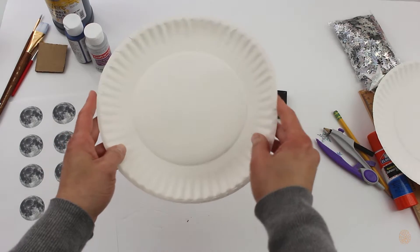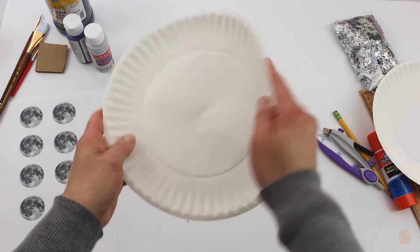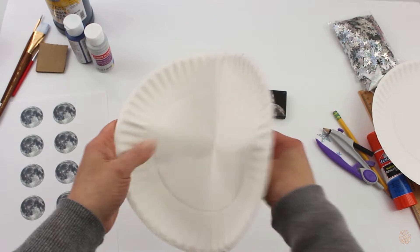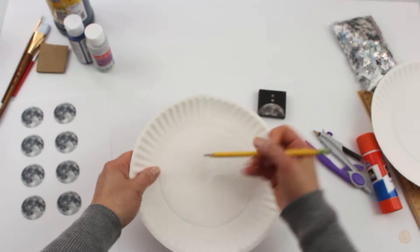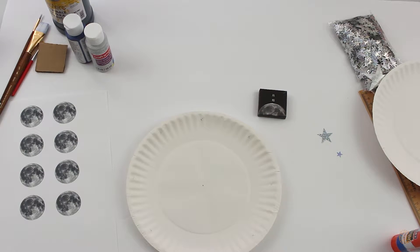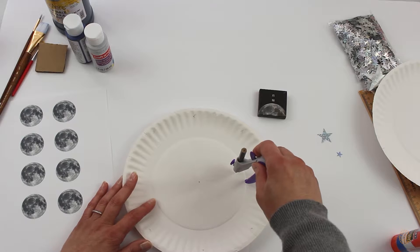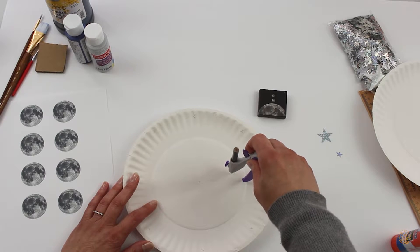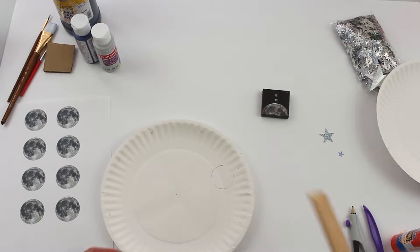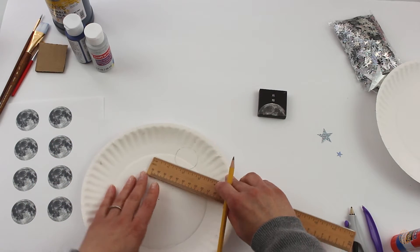The first thing you want to do is take your paper plate and find the center. I just fold it in half, bend it to find center, and do the same thing on the other side. I'll mark that center with a pencil, then take my math compass and make a circle for the moons to show through. Then make a small box, about one inch, next to it for the names — it doesn't have to be perfect.